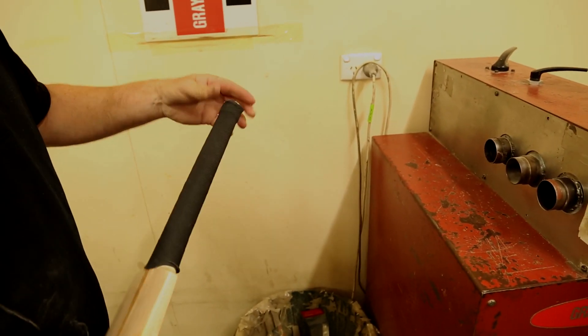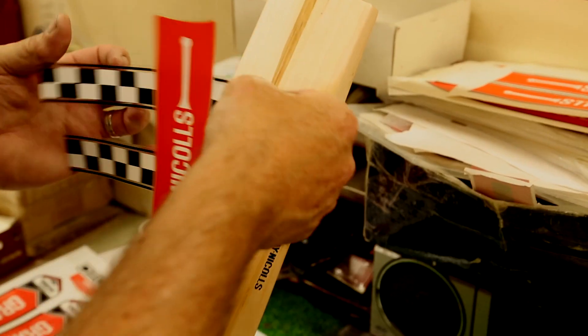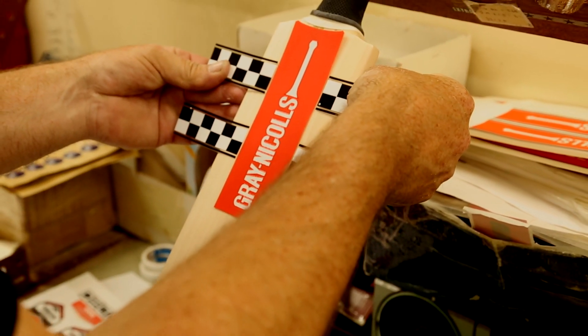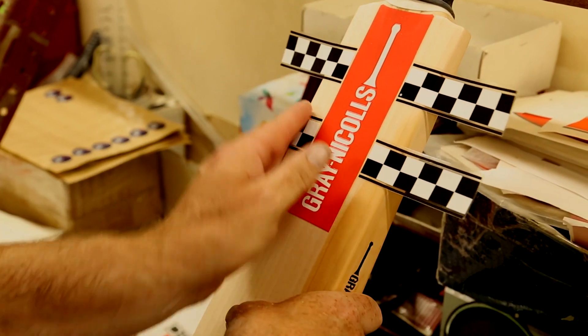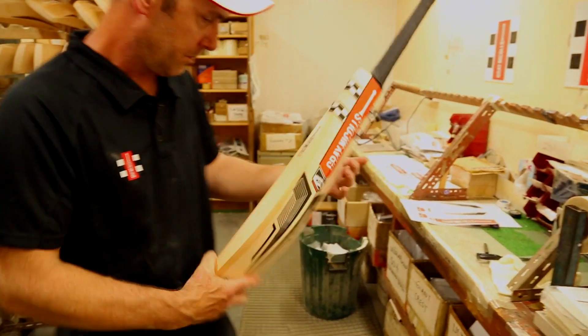We then move on to labelling — all bats are labelled towards every specific model that is required. Then every single bat is tested and inspected to make sure that it's up to standards. Rejected bats obviously go from there.